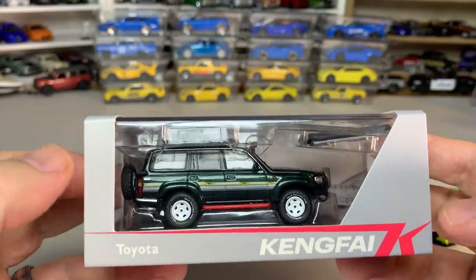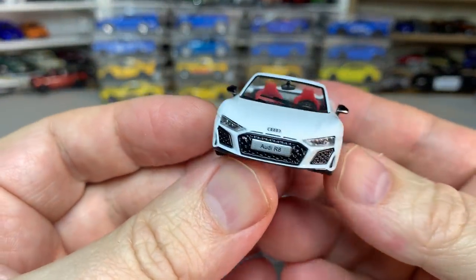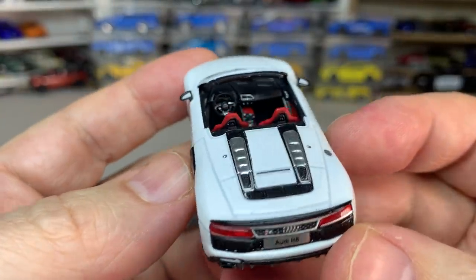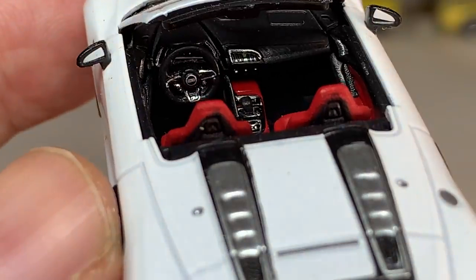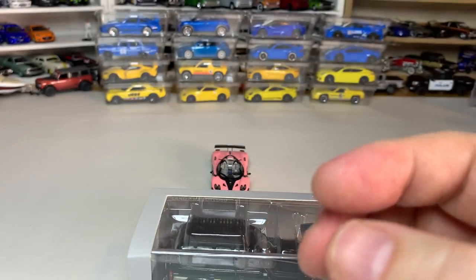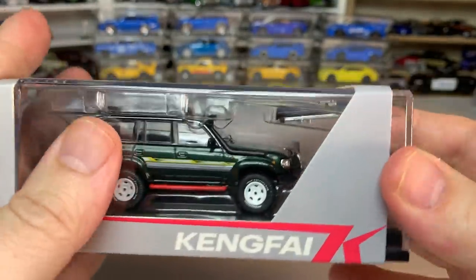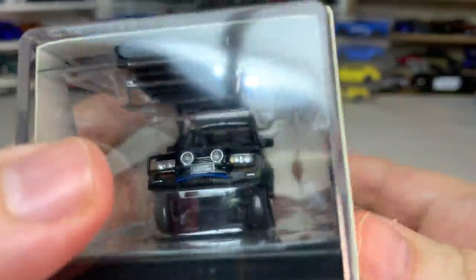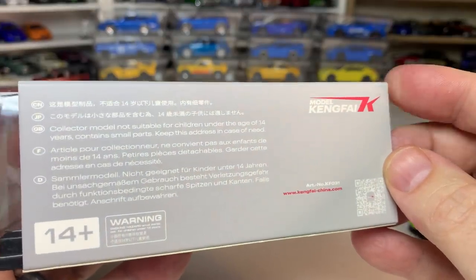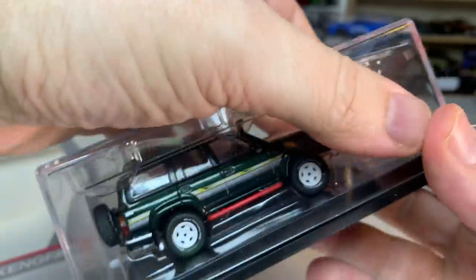Next, another brand that I've been really impressed with. The first car I got from this brand was a beautiful Audi R8 convertible, and I was kind of blown away with just how good a job they did on this. You can see the interiors — very well done for a 1/64 scale model. So I decided I would pick up a few more of these. This is Kang-Fi. I think they only have maybe five or six different castings. Not a lot of information about them.